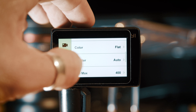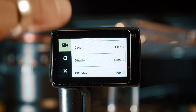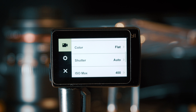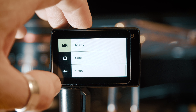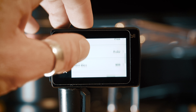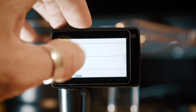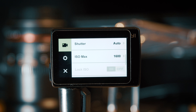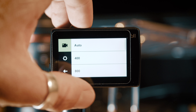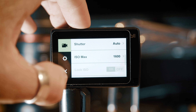The shutter option I will generally have set to auto. The exception would be if I'm shooting in a controlled scenario where I know the lighting isn't going to change and I want to dial in a manual shutter value. Same with ISO — I will generally have that set to 1600 max, which is pretty much the limit for this camera. Anything higher and you'll get super grainy footage. If it's a bright day you can drop that down to 400, but generally 1600 works pretty well as an ISO max.